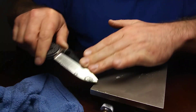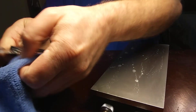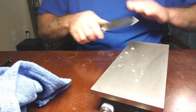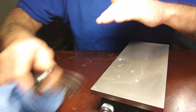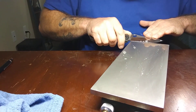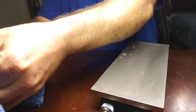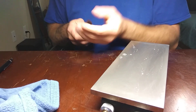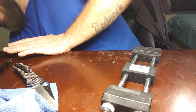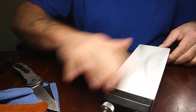There we go — now it's smoothing out. This is a 1200 grit DMT by the way. Oh yeah, that thing's like a laser. Oh yeah, damn that thing's sharp. Now we're going to go to the Spyderco Ultrafine.